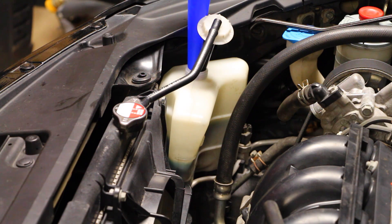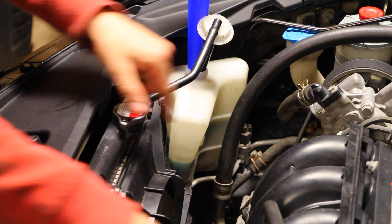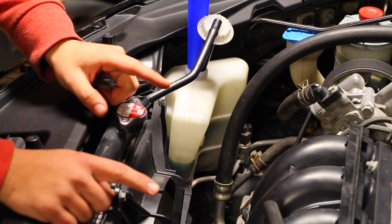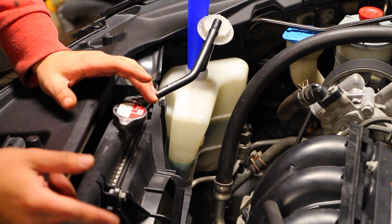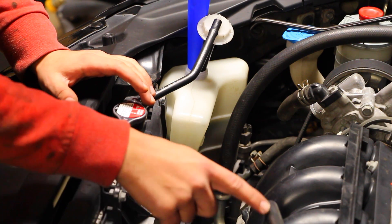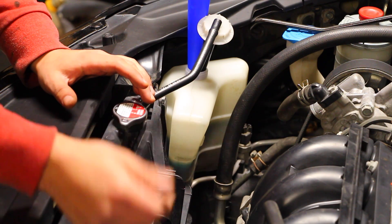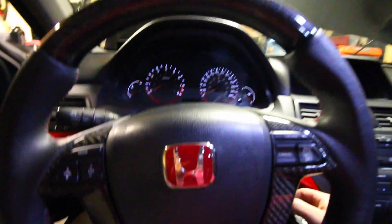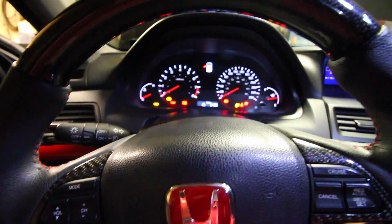It's very important to get the car warm and up to operating temperature so that the thermostat is going to open up and allow the coolant from in here to circulate with the coolant in the engine. Once we get everything up to operating temperature, we're going to turn the heat up on the car so that the coolant circulates through the engine and also into the heater core — otherwise we might not get heat when we turn on the heat inside the car.